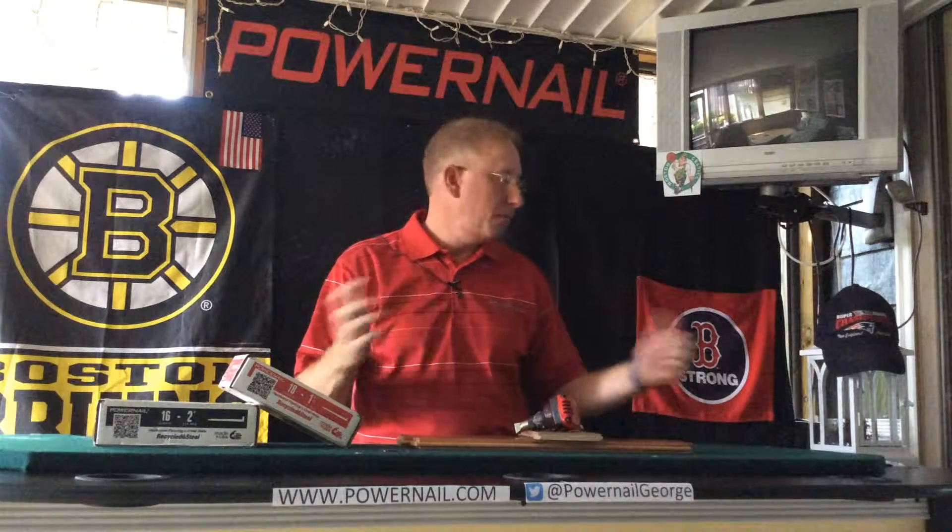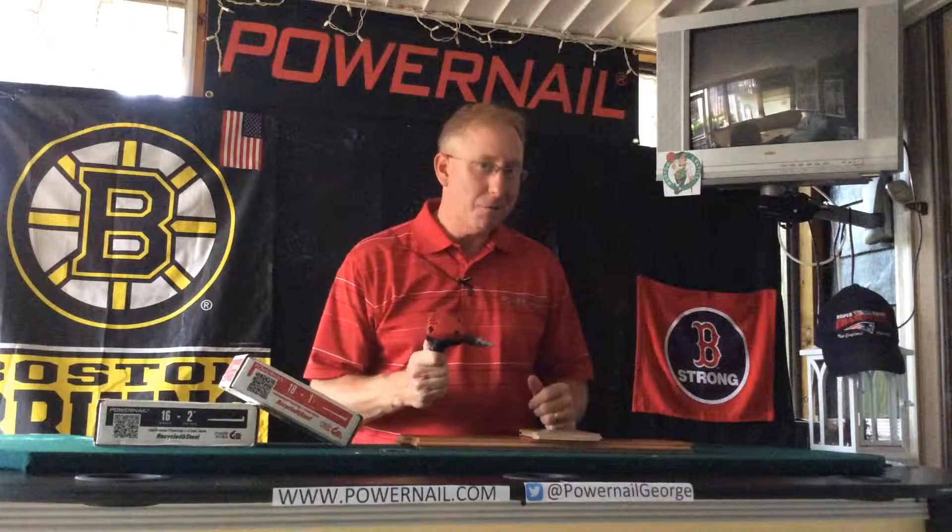Hey guys, it's Shag here for another episode of the Power Nail Minute. We're on episode number five, so I appreciate you guys joining me. We've made a few little changes here in the studio — we've switched the camera around, and now we're looking to the outside on the porch, and we put the backdrop up with some Boston stuff so you guys can give me a hard time about how badly the Red Sox are doing this year.